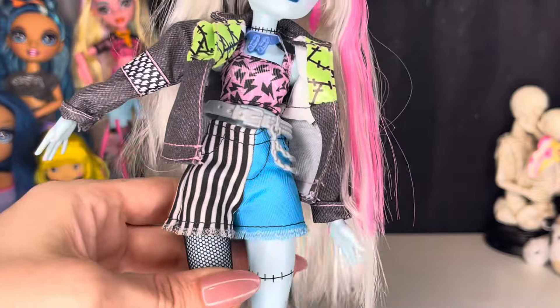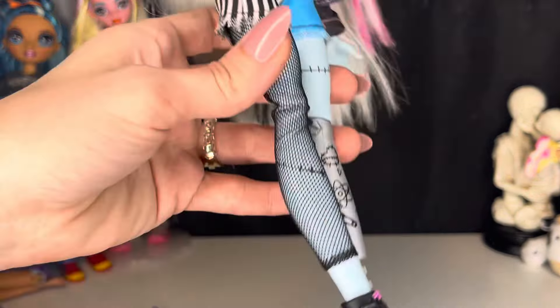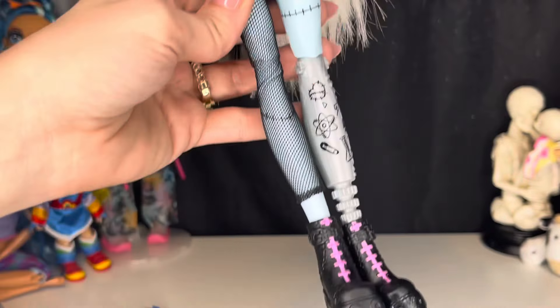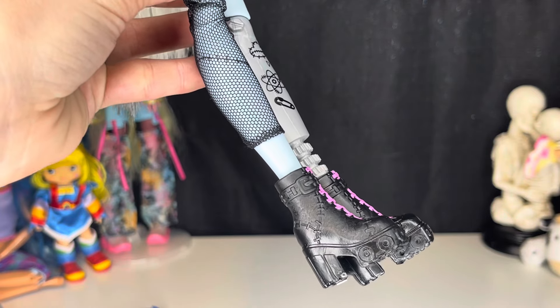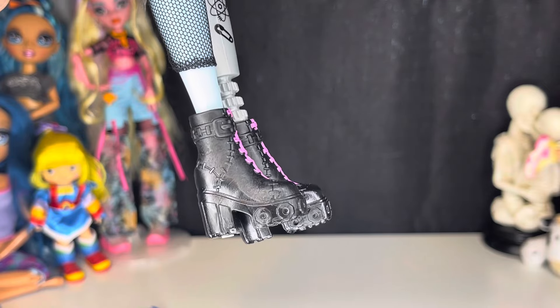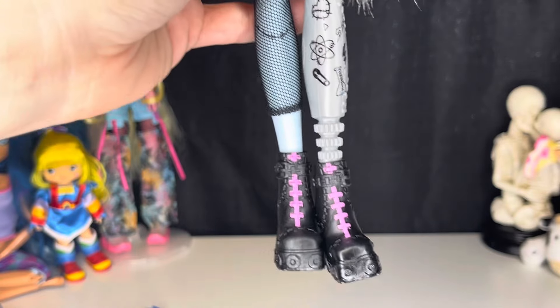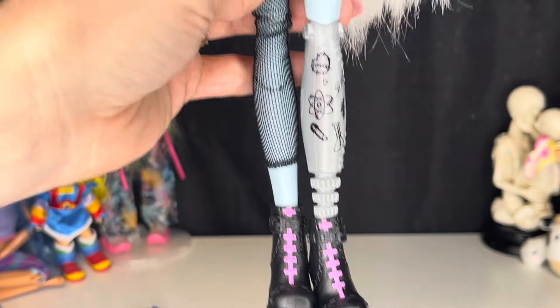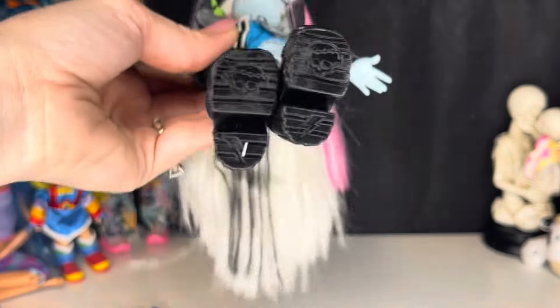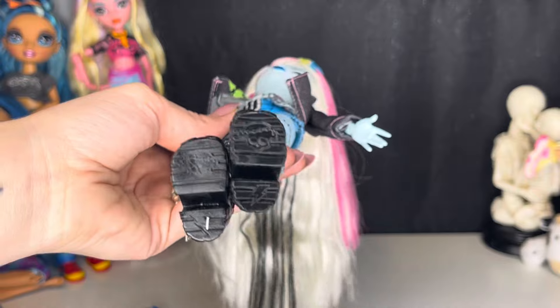I'm trying to figure out if this tight is attached to the shorts or not. Yeah, I think it's attached to the shorts and it doesn't go all the way down — it stops kind of right here at the ankle. But here are their boots. Absolutely love these boots. They've got stitch work on them. These I'm going to guess are like gears, but they kind of look like little wheels — I think those are so cute. The portion right here is painted pink, which kind of ties in with everything else. And the bottom of the shoe has their skullette and a lightning bolt. I love that little added detail.